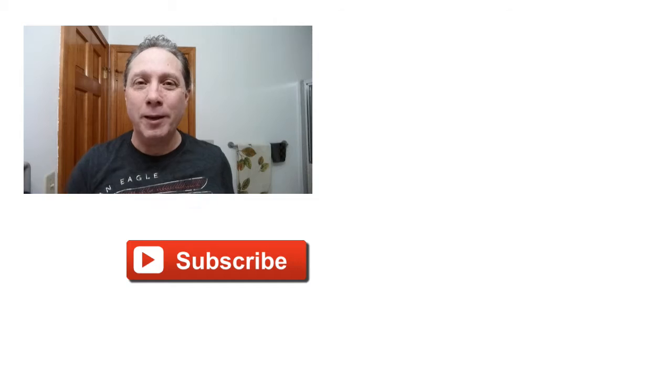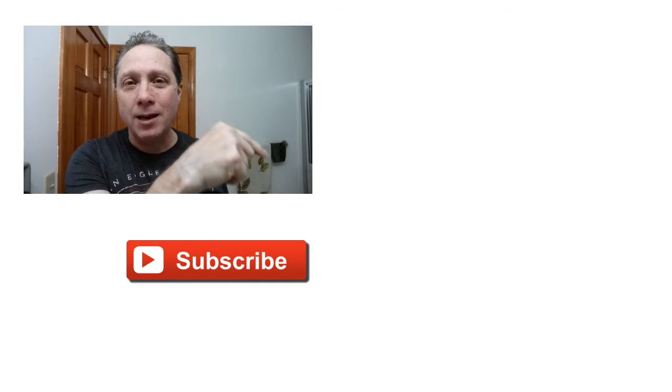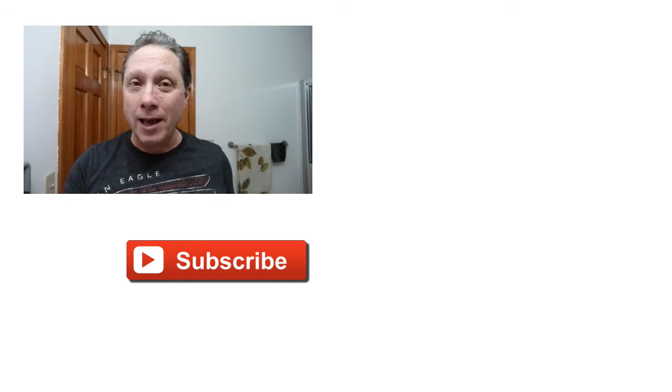Thank you guys so much for watching all the way to the end — really appreciate you and all you do for me. Click right over here to see Episode 1 and how this shave began. Click down here on a video specially picked out for you. Subscribe, like, comment, and share this video with your friends. Have a great shave and a good day, and I will see you next time on Adventures in Wet Shaving.